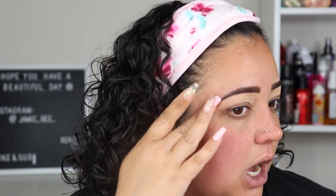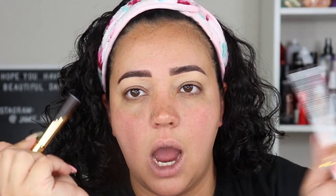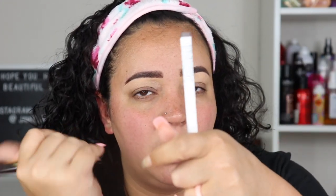I used the Milk brow pen and then went in with the ABH brow gel in the shade Ebony. I've only ever used their clear brow gel before, and I actually really like this because it really darkened up where the brow pen lacked color. I'm really excited — I don't hate my brows, I just don't care for the new Milk product.